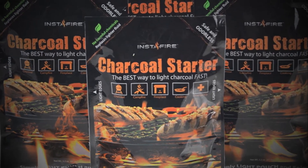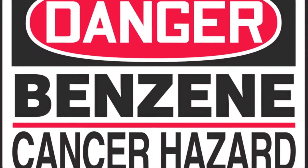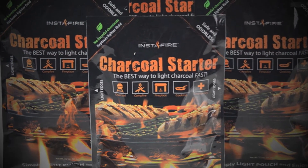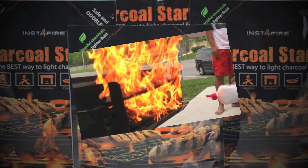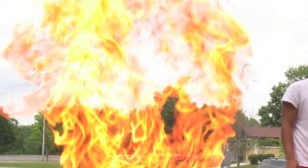Instafire is also an all-natural product and contains no harmful chemicals like benzene or formaldehyde like many of the competing products. It is a perfect solution for those of you who are tired of the smell and danger of lighter fluid, as Instafire will not flare up or taint your food.